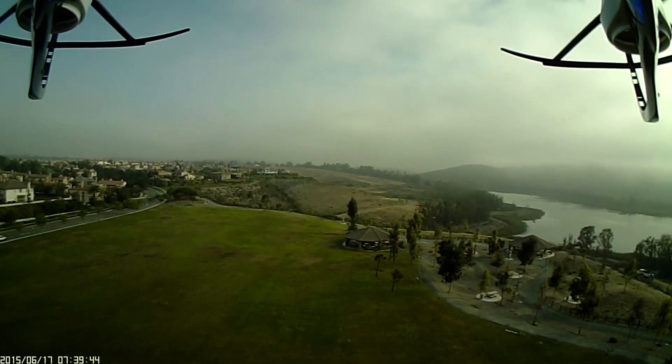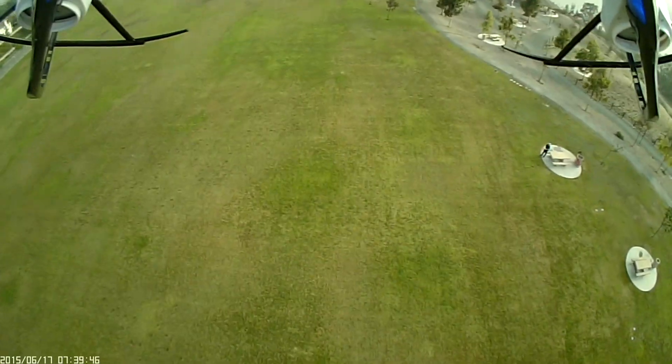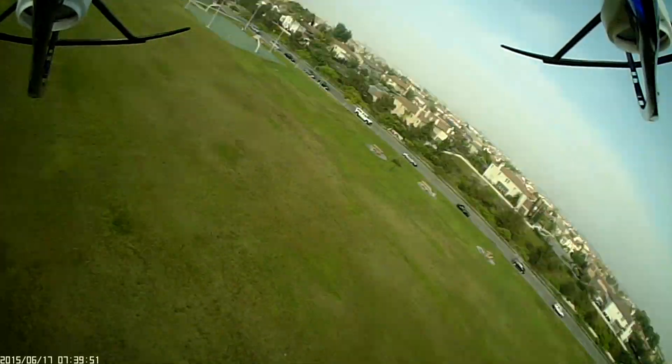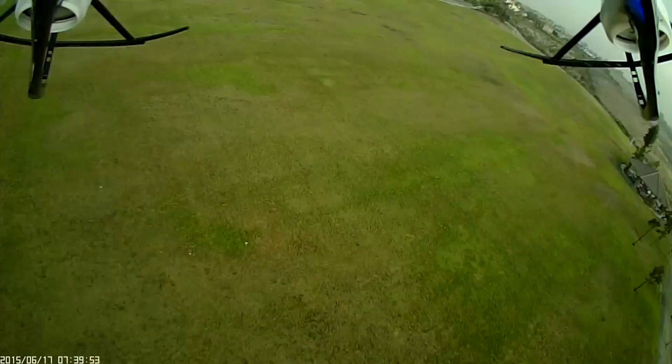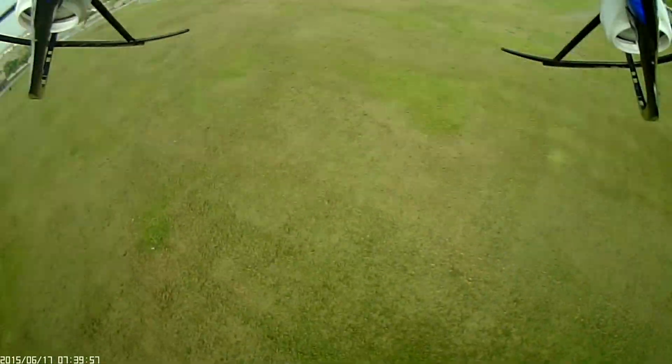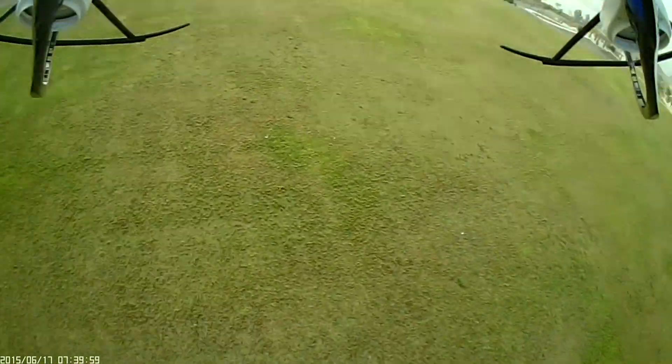Let's go to high rate and see what it looks like on video. You'll probably see a lot of ground because the pitch is so low.